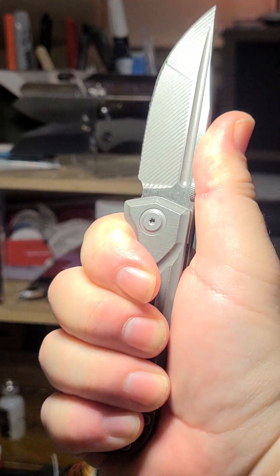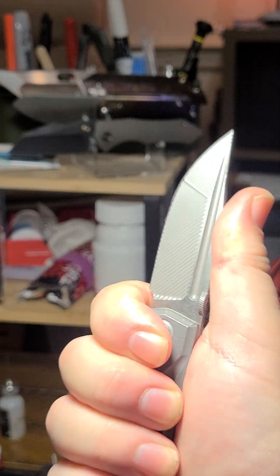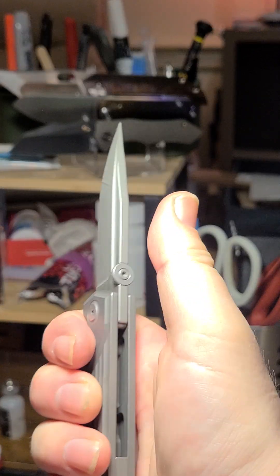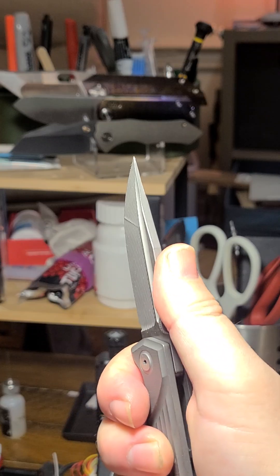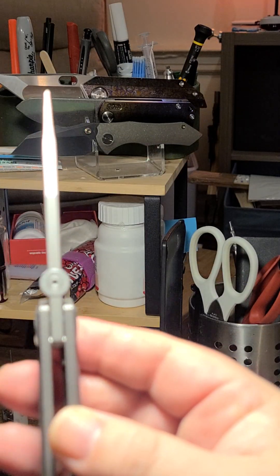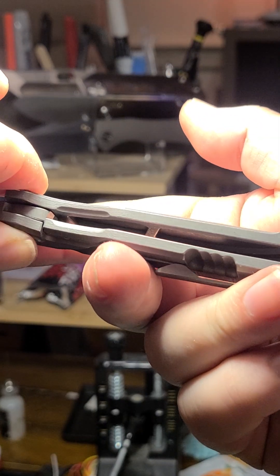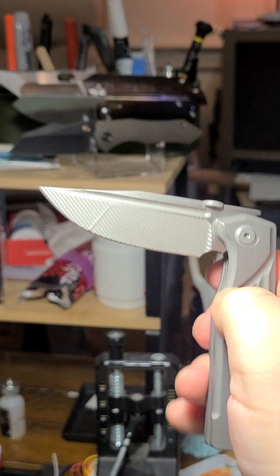You can't really choke up — well, you could, and that feels fine actually if you want a bit more control. The pocket clip does a good job of not sticking into your palm. It's coming in at three and a half ounces, which is pretty good for a real chunker. The answer is the internal milling, which you can see right there.